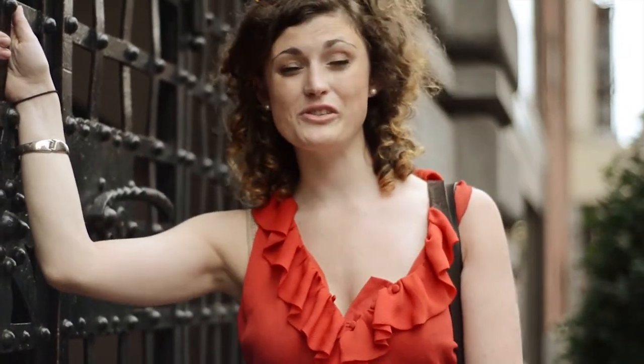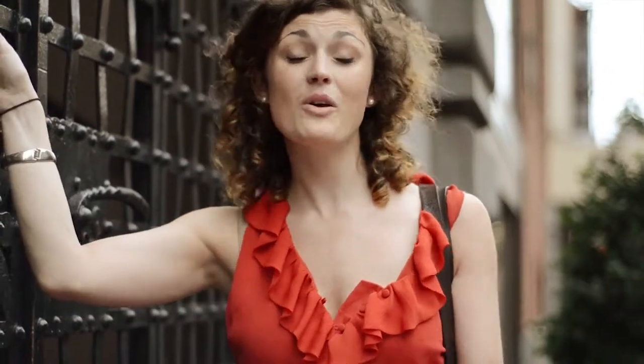Hi everyone, I'm Allison from Astor Center. One of my favorite things to do during the summer is check out the Green Market. I think they have the best selection of fruits and vegetables anywhere. Not only do I like to cook with those, but I think they're especially useful in making your own Green Market inspired cocktails. So today we're going to go check out what they have and come back and make a cocktail or two. Let's go!